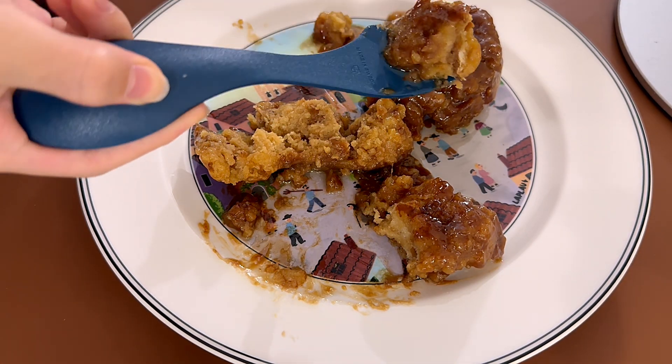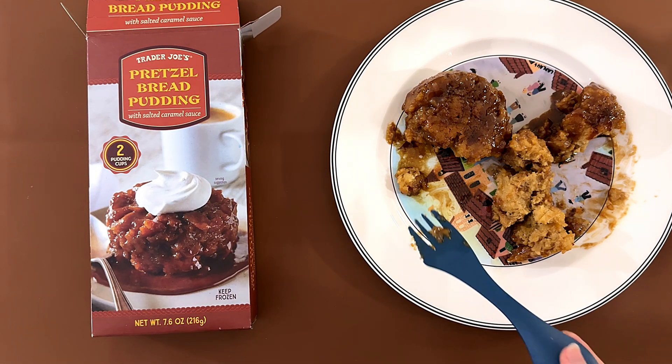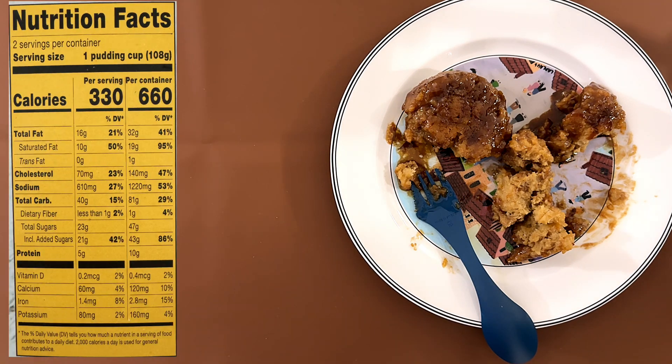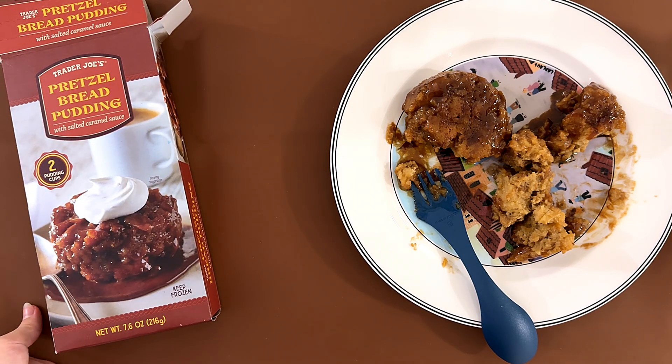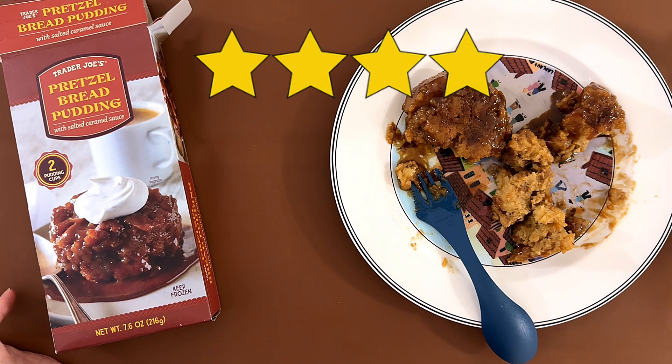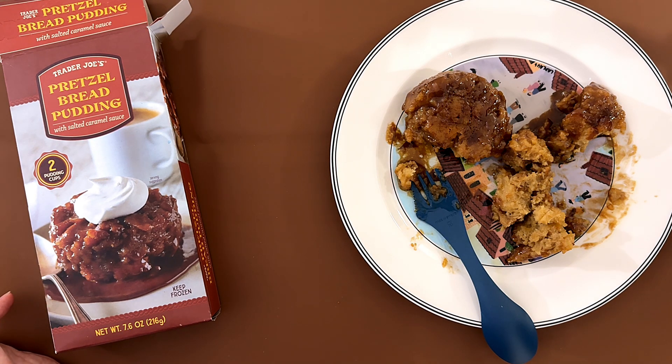I mean, I like it. It's kind of salty because it does say 'with salted caramel sauce.' My dad said it's too salty — the sodium is 27% of your daily value. I gave it a 3.9, I'd say a 4. I could eat it again, it's good. My mom doesn't like it either — she said it's too salty. It's okay, but it's salty.